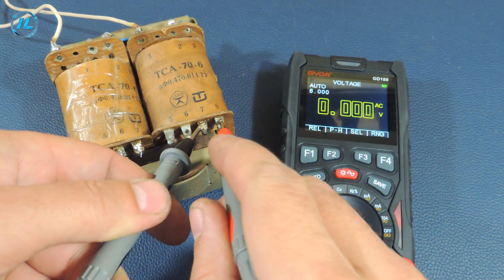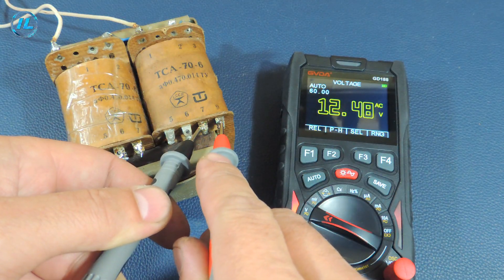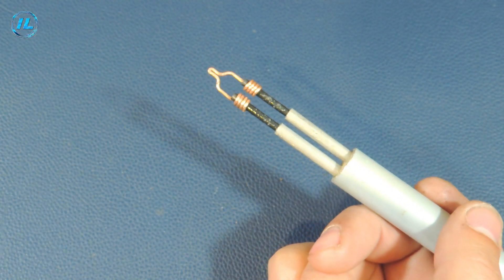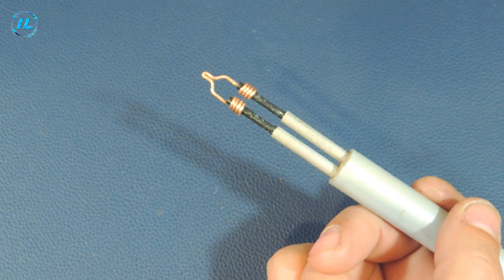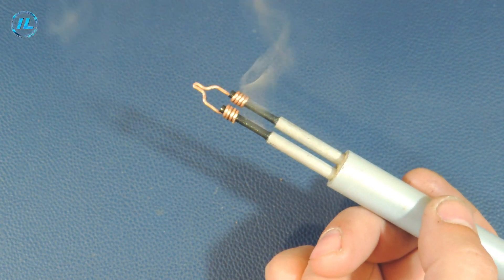The soldering iron supply voltage is 12V. Now I'll connect it to the transformer and check what happened. When you turn on the graphite rods and the copper tip for the first time, the remnants of the coating burn out, so the soldering iron smokes for several seconds.